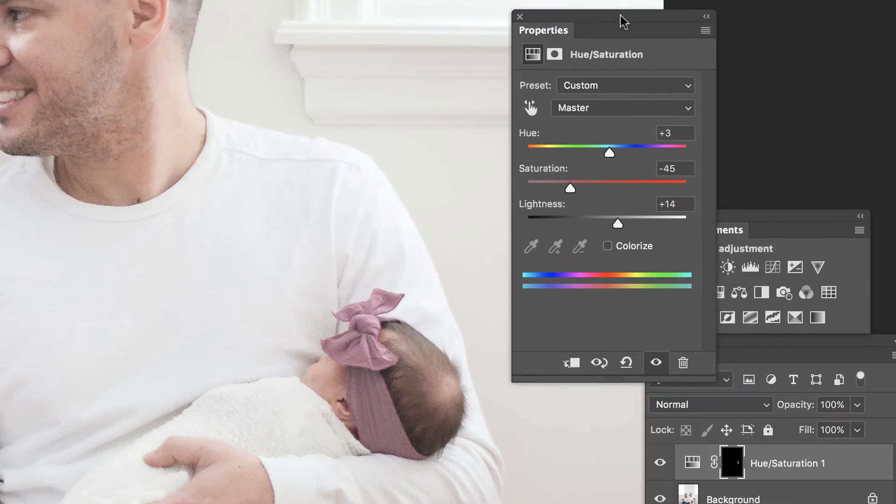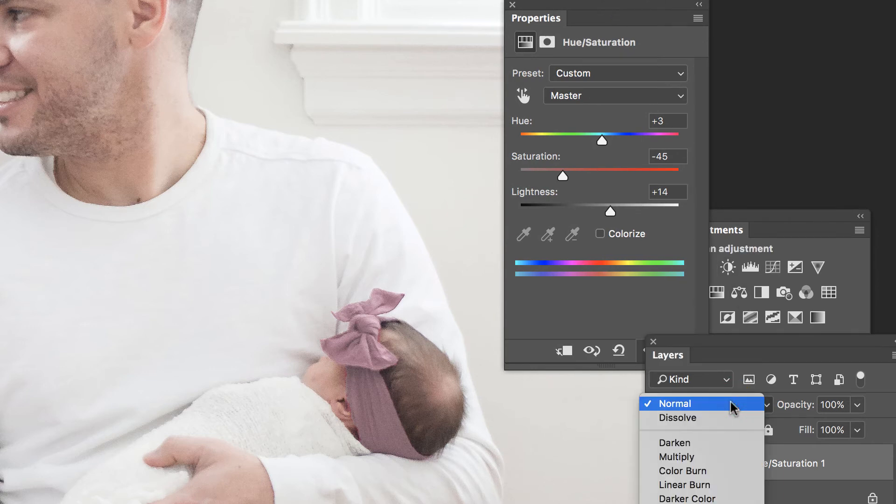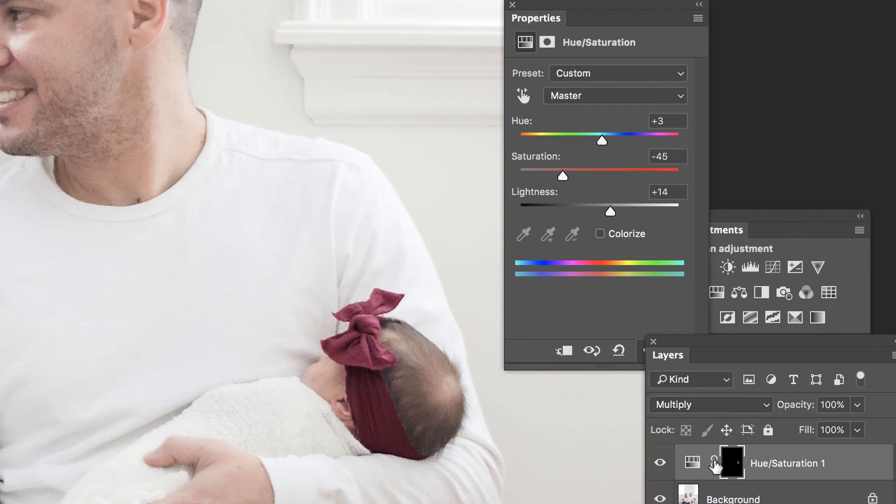Now it does not look like it's going in a good direction. However, I'd like to change the blending mode of this layer from Normal to Multiply, and all of a sudden that looks much better. In fact, I might even want to pull down on the saturation a little bit further.